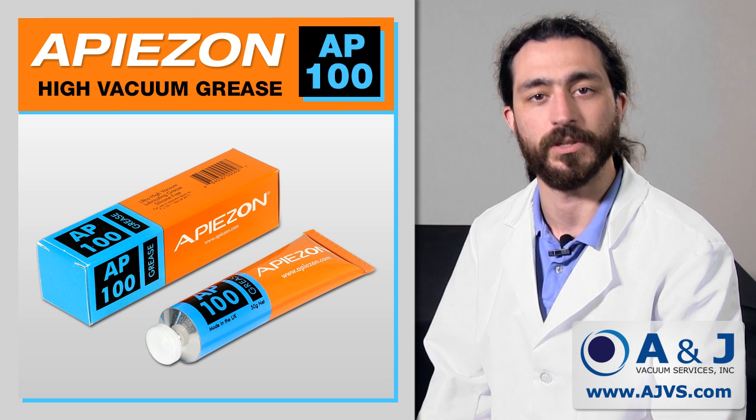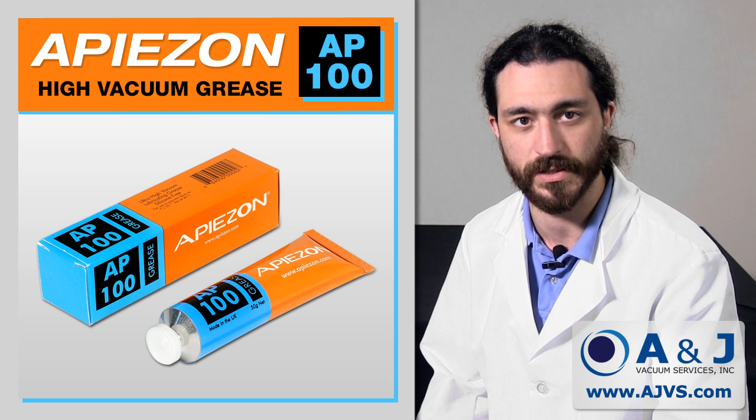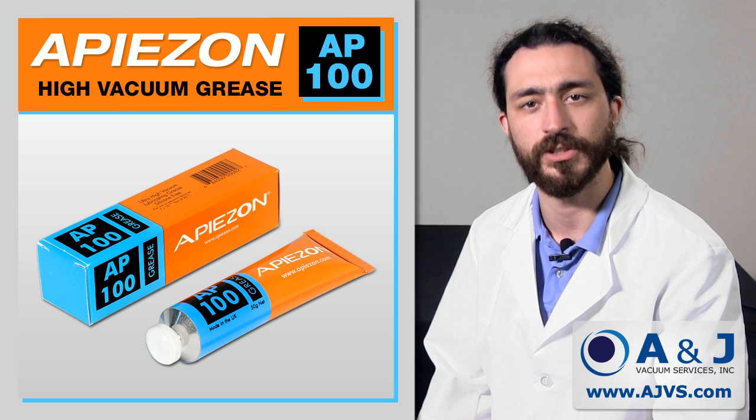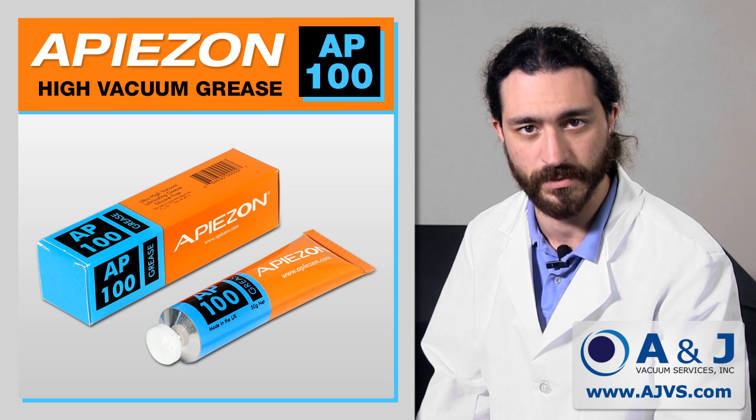Today, we are featuring the brand new Apiazon AP100 Lubricating Vacuum Grease. AP100 is a hydrocarbon-based lubricating grease designed for equipment present within ultra-high vacuum systems.